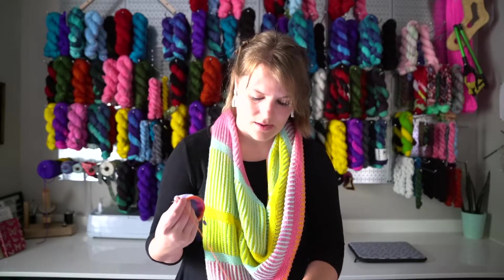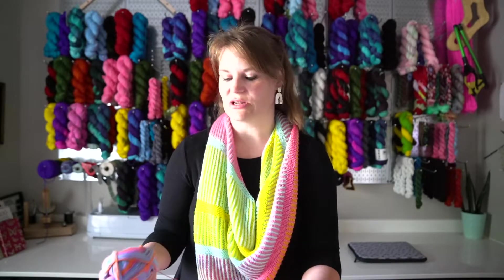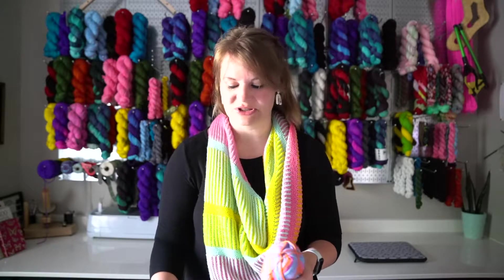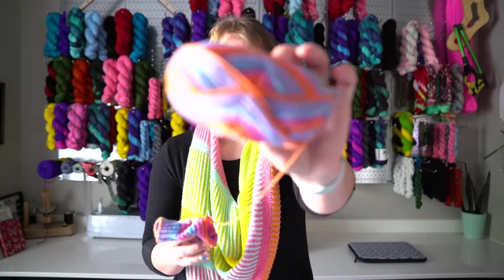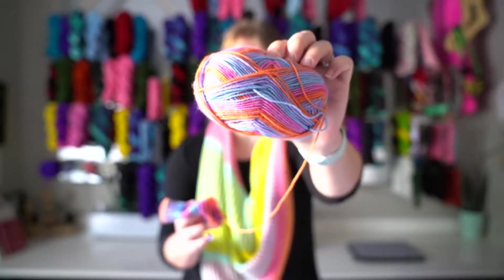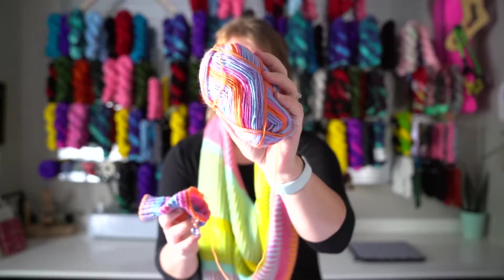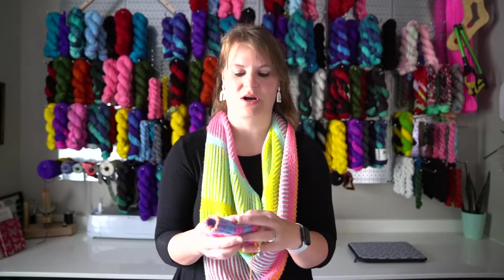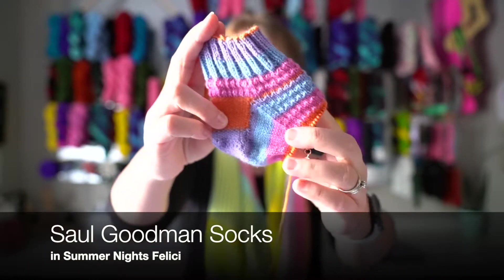I started these as just a small project for walking — I've been walking on the treadmill at the gym instead of outside because it's been like a hundred degrees even at 8 PM. I'm using Knit Picks Felici — this is my first time using Felici, it's a 75/25 blend. I love these colors, it's self-striping. The colorway is called Summer Nights, which is perfect for knitting right now. I'm just doing a shorty pair of Saul Goodman socks.